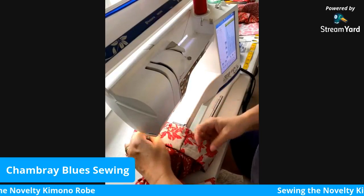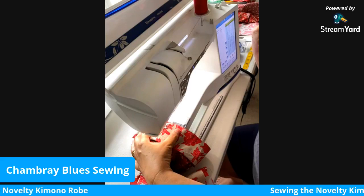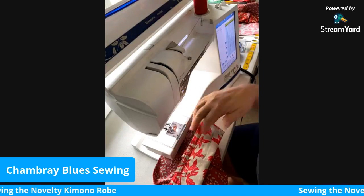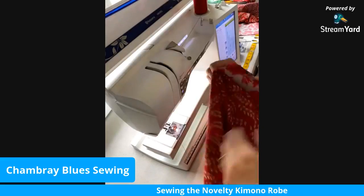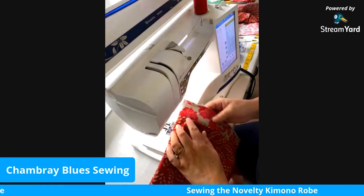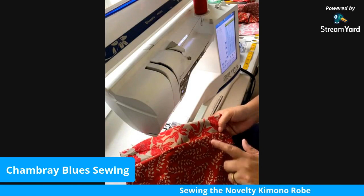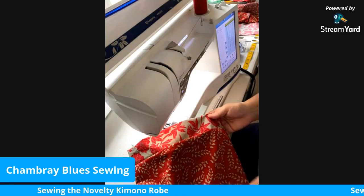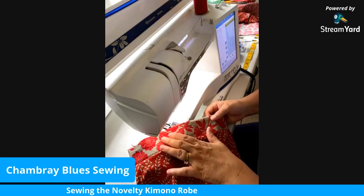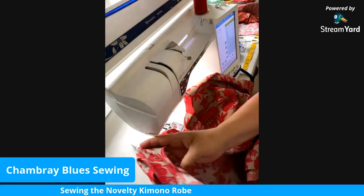Stitch all the way around back to your first stitching. Then finish your seam with pinking shears or serging — either will work. Press it, and when you turn it to the right side the sleeve band looks great. It's a nice way to finish the end of the sleeve. You could top-stitch a little bit along this seam if you prefer; I'm keeping things simple so we're not doing any top stitching. The band on the sleeve is very similar to the band that goes around the neck and down the front of the robe.